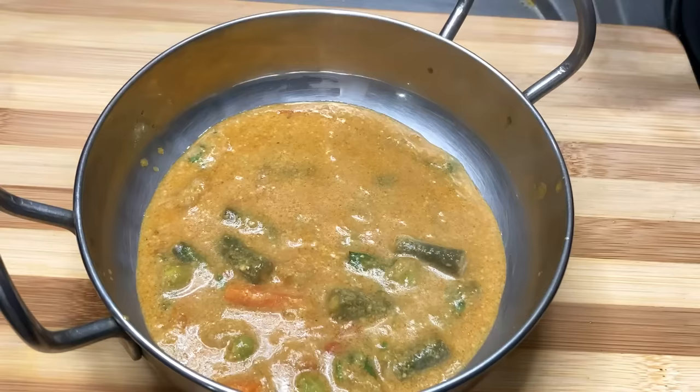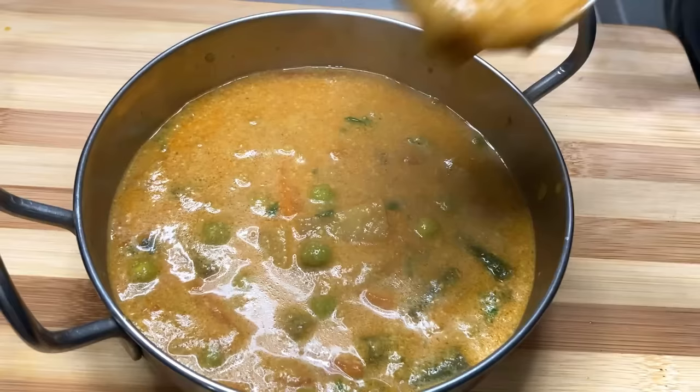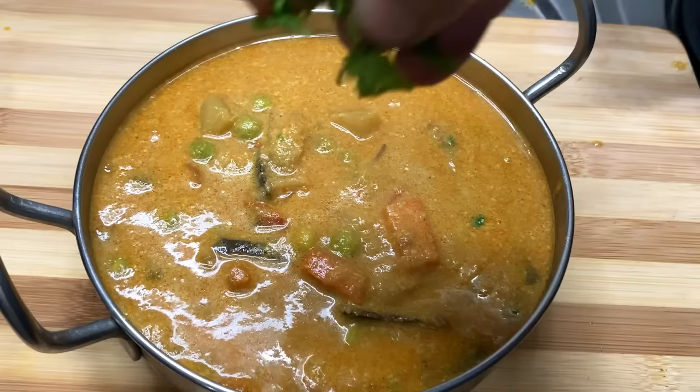Let's take a look at the side of the pan. Let's cook in the pan. Put the pan in the pan. Add the vegetables.